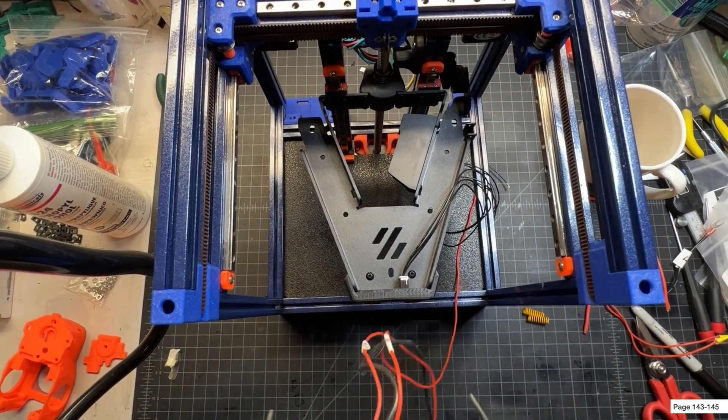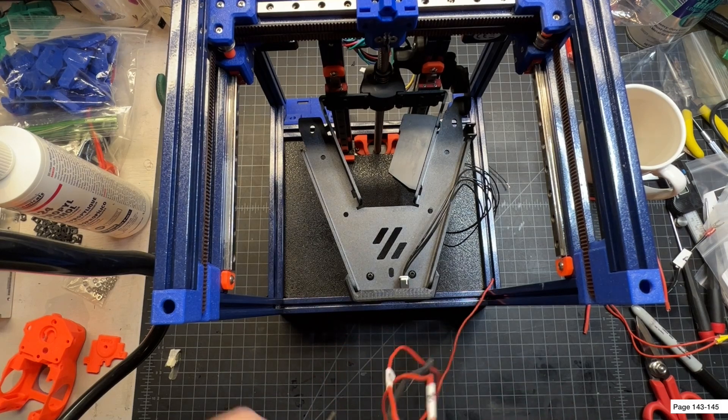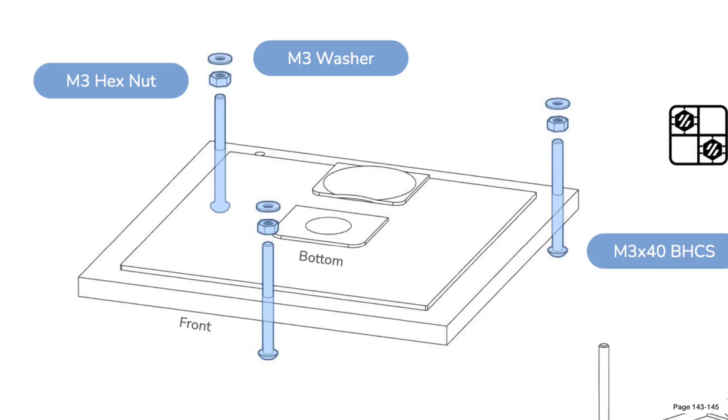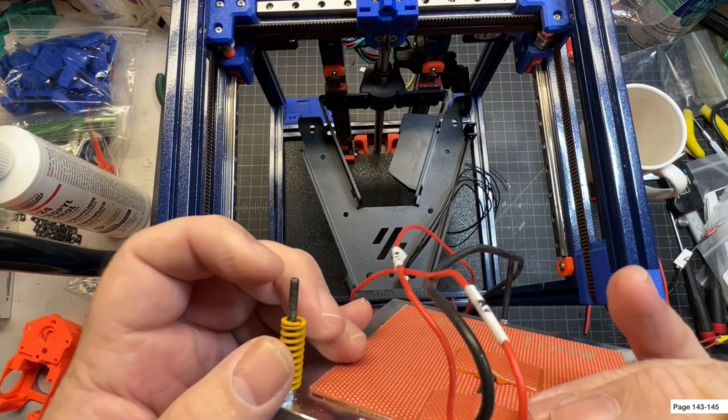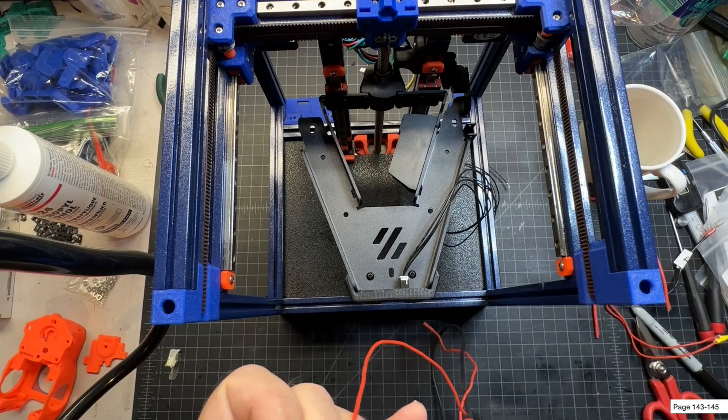With that in mind I'm just going to go ahead and prepare this by putting the springs on the screws. You're also going to need your screw with your lock nut on there. I will link how I do this in my original V0 build video — it's pretty much the same process, nothing different here.